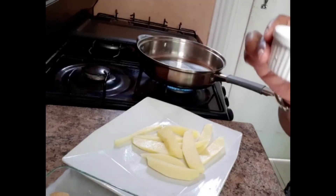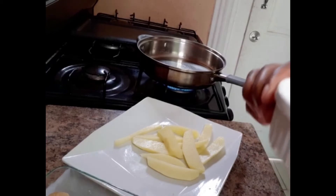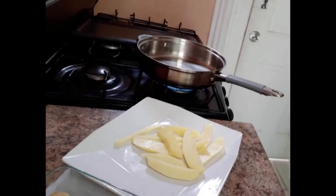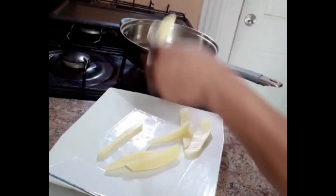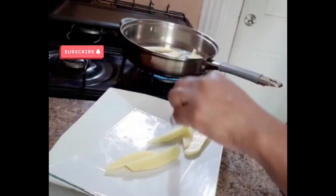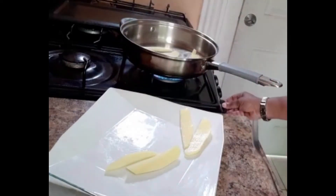I'm going to use roughly two of these measures of oil. I'll put in my wok and mix it in.